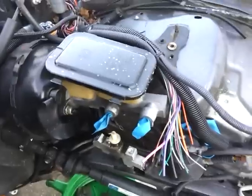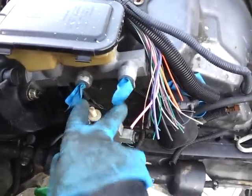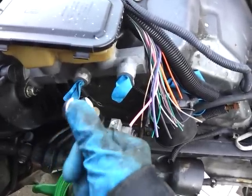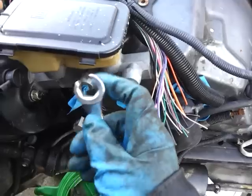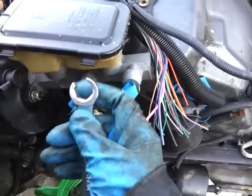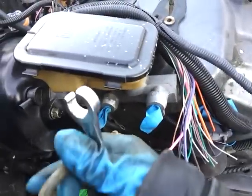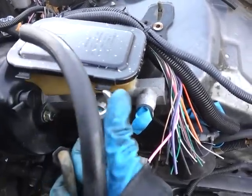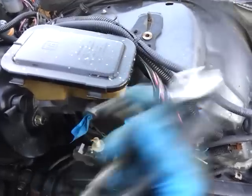First thing you need to do is crack off the brake lines going to it. Here we have two. I took them off already, but I used the flared open head wrench. The reason you want to use a flared one is because you want to grab the whole fitting. If you use a regular open end, it's going to strip the sides and it's not going to be good.